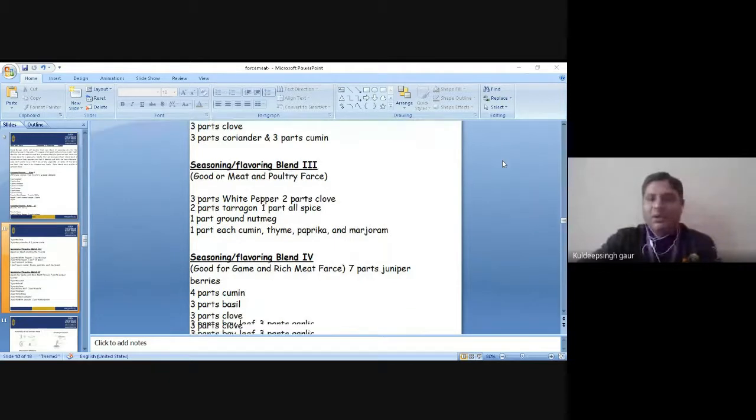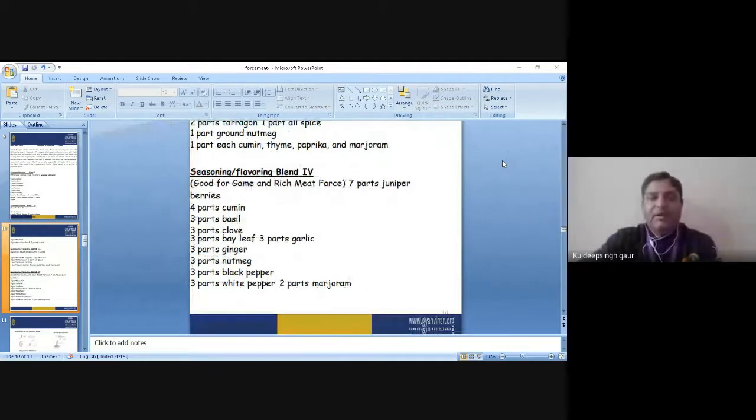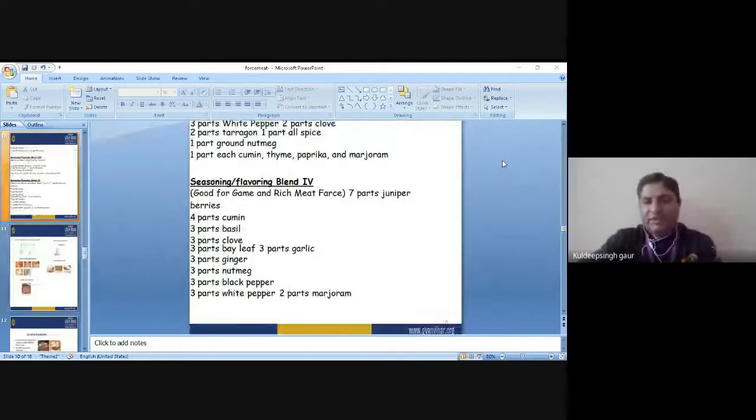For rich meats like game, the main ingredients are: 7 parts of juniper berries, 4 parts of cumin, 3 parts of basil, 3 parts of clove, ginger, black pepper, and white pepper. You would use the hard spices over there, and rosemary is also used over there.